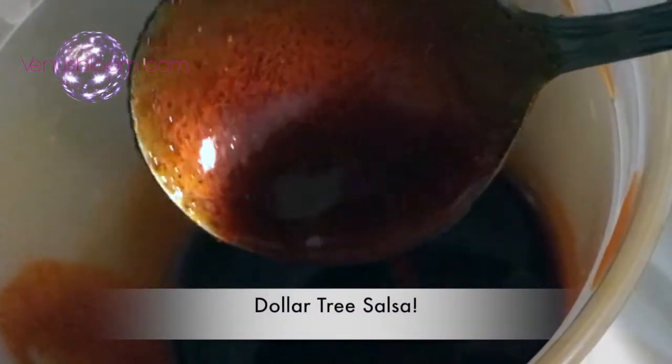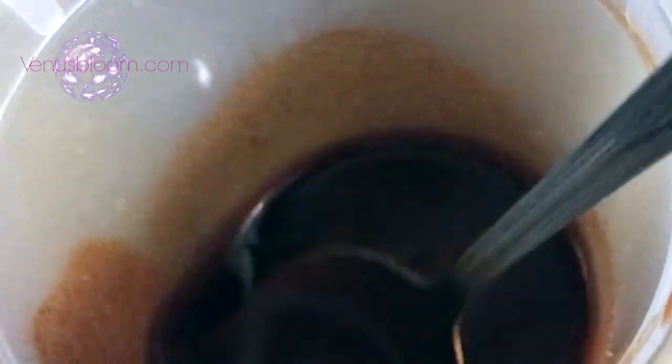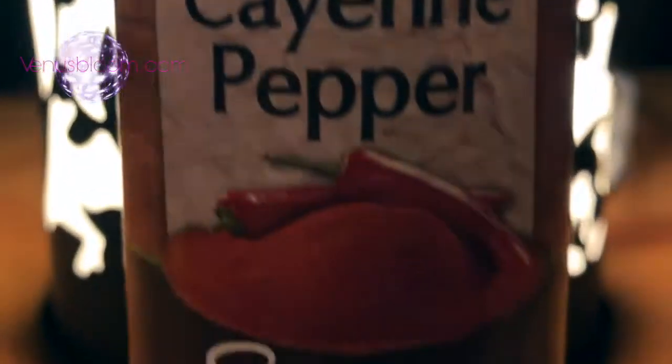Hey guys, Leslie here. Today I'm going to show you how to make this amazing, awesome-tasting salsa — all using Dollar Tree ingredients. You heard that right, Dollar Tree ingredients! Alright, so let's get started.